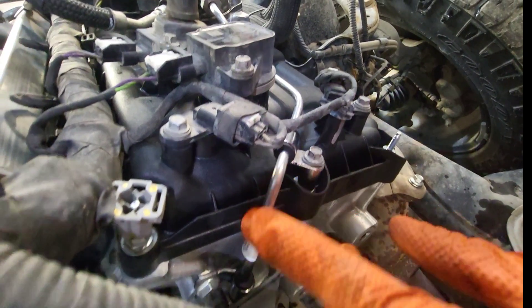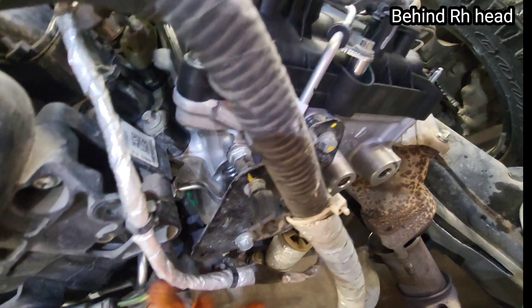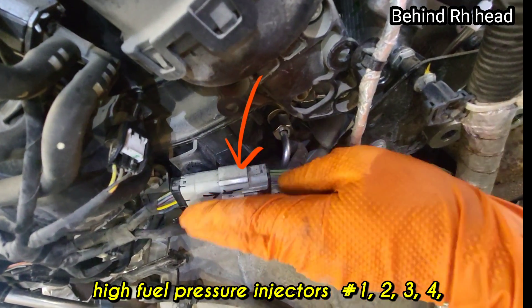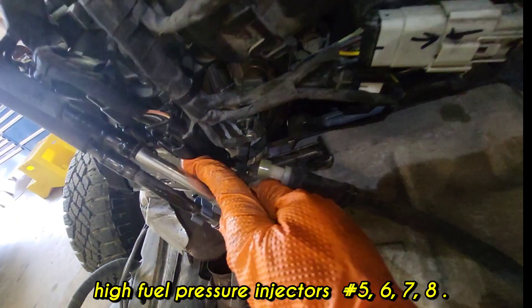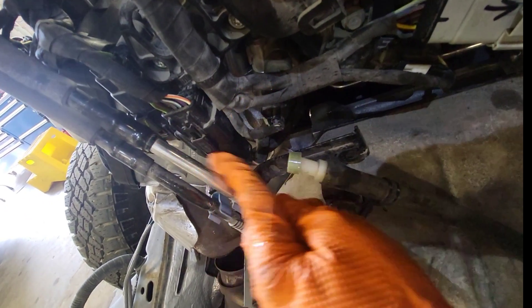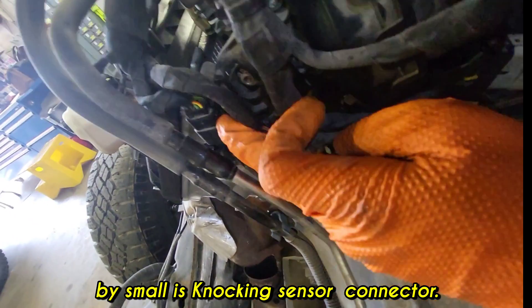The high pressure pump generates high fuel pressure, and it goes down through the tube. The high-pressure fuel tube goes to each side cylinder head. There are injector connectors on both sides — bank one injector connector and bank two injector connector.